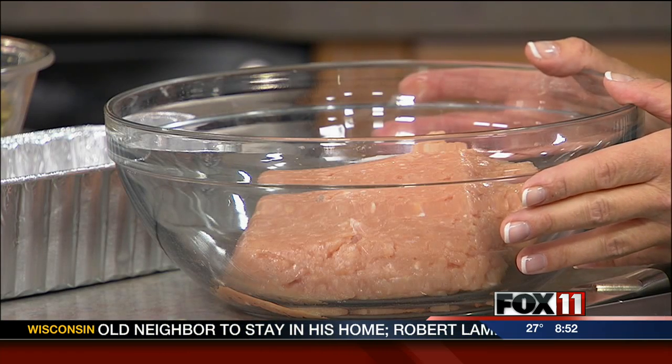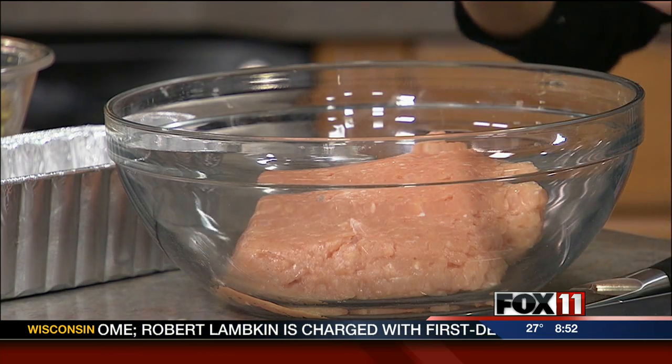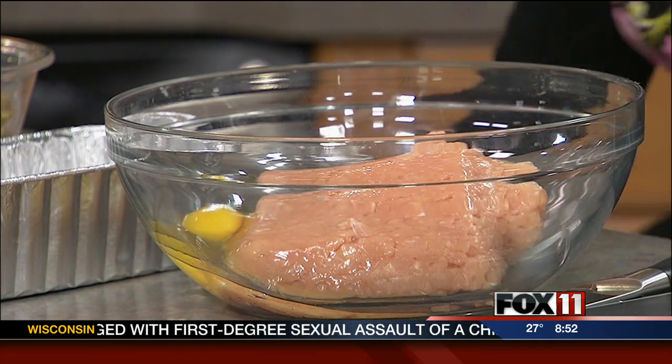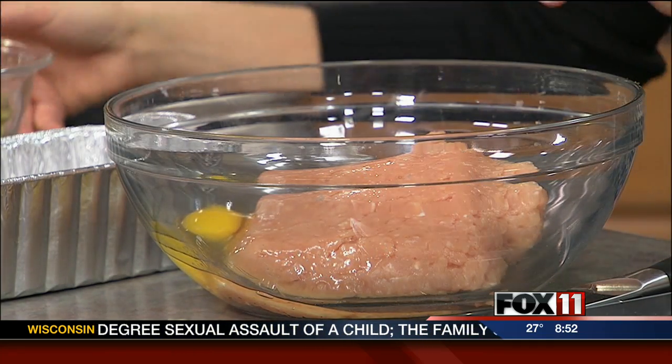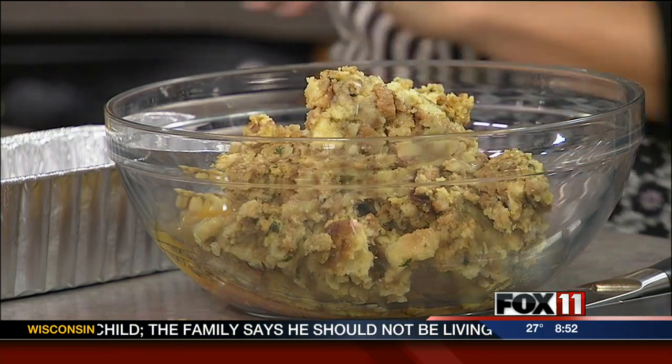I picked up a pound and a quarter of ground turkey, and then one extra large egg. Just three ingredients — that's it. So I'm going to add my egg to my turkey, and then I've got my cooled stuffing mix.